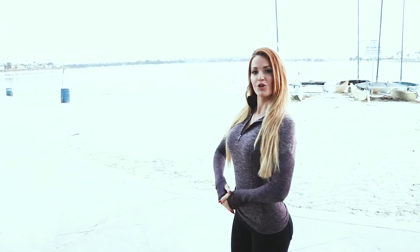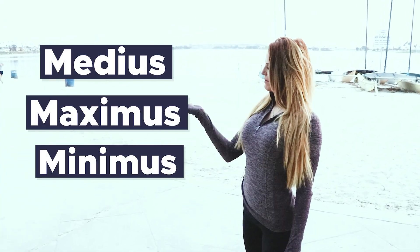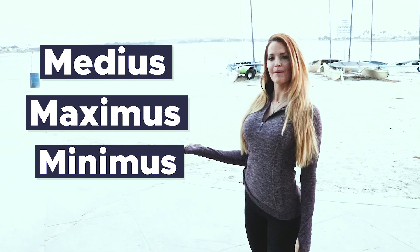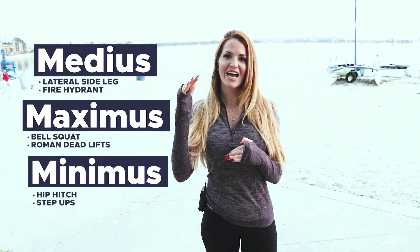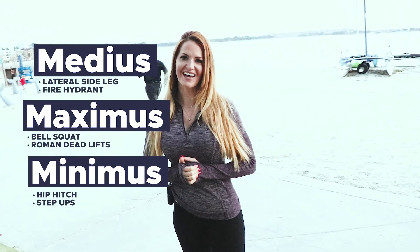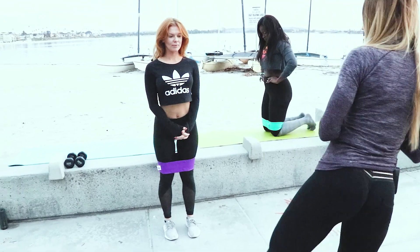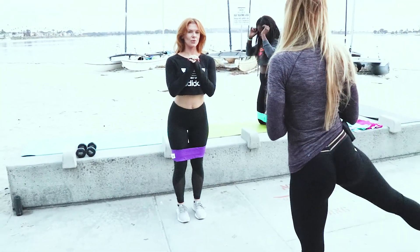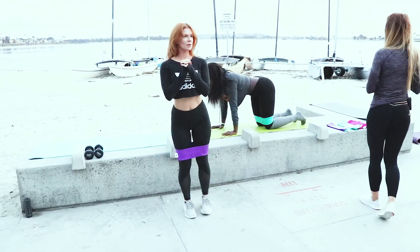So you've learned the booty's anatomy: you have the medius, the maximus, and the minimus. Join us in our workout. The next medius workout is the lateral side leg — I call it the teeter-totter. And then we have Adora, and she's going to be doing fire hydrants.